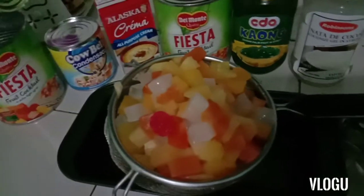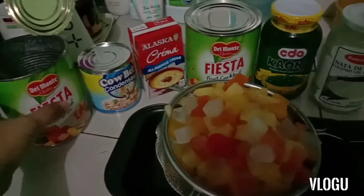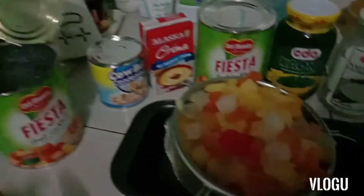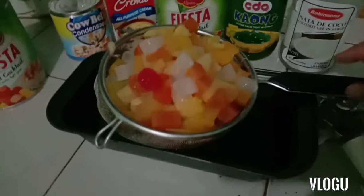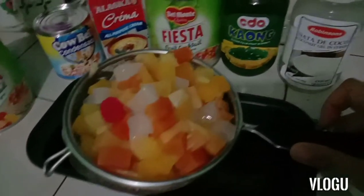So the very first step that I make whenever I make fruit salad is I open this one, and then I drain — I drain the fruit cocktail. So here it is.